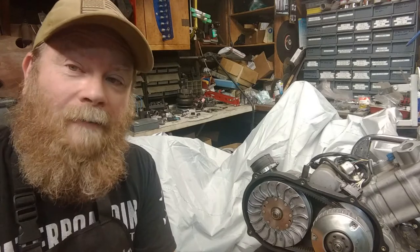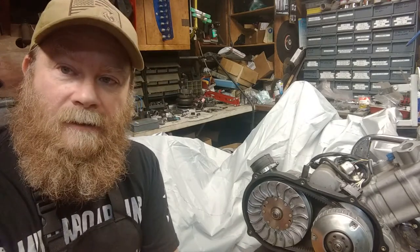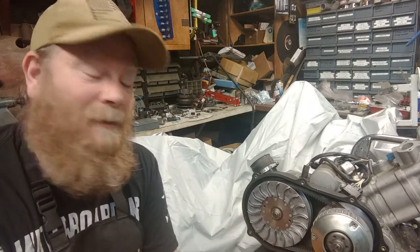Hi and welcome to another episode of Warriors Off-Road. Today we're going to get into our Performance Clutch Kit. What I'm going to show you is how to remove your stock kit, install this kit, and how fast it can actually be to do.